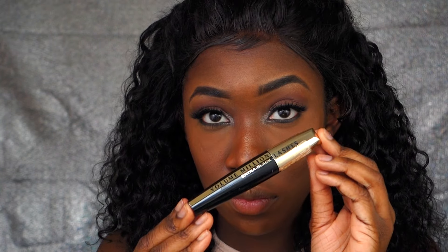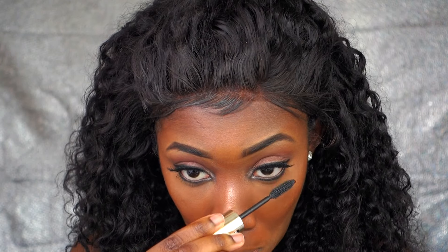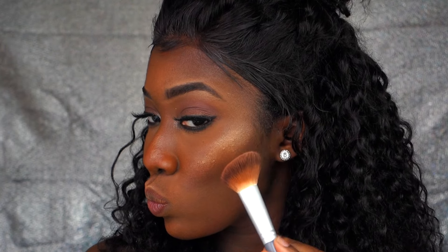Now I'm going to use my L'Oreal Volume Million Lashes mascara. I'm using my Essence blush, and on top of that I'm going to use the Queen Collection Ebony bronzer.